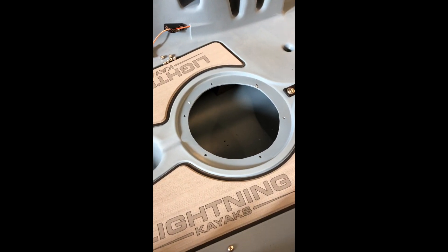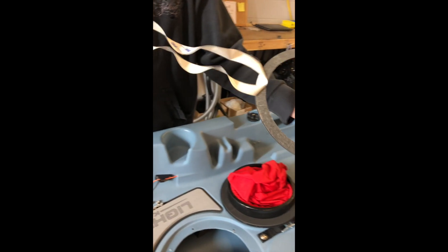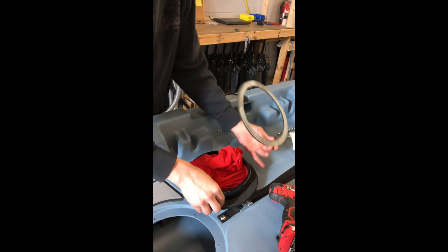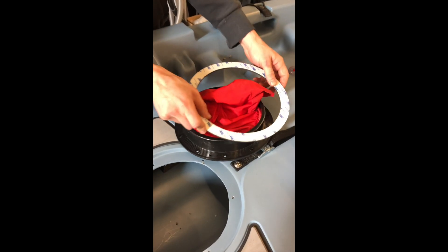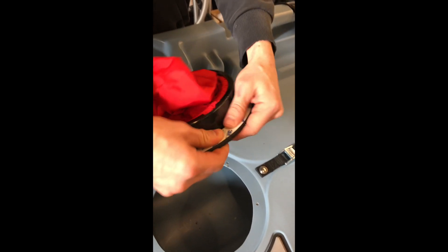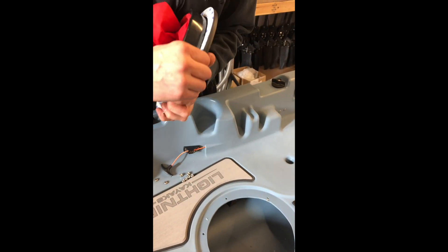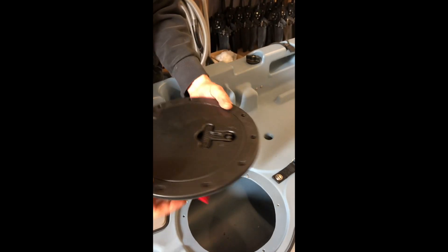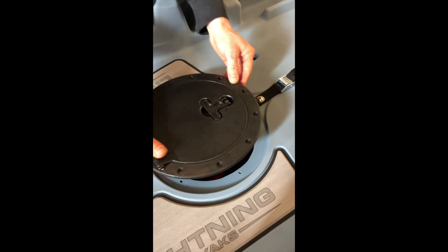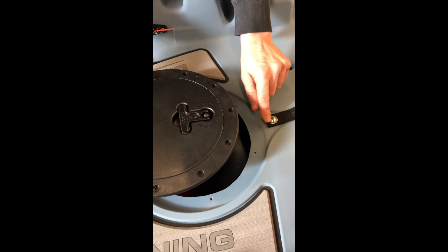The next thing you need to do is remove the paper from your gasket. Stick this down onto the plastic and go around to make sure it's stuck really good. Then you want to remove the other side of the paper. Then you line this up — what I normally do is take this hole right in front of the latch and line it up with this screw right here.